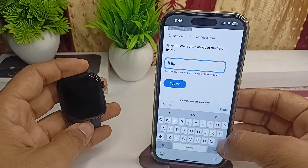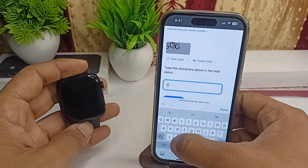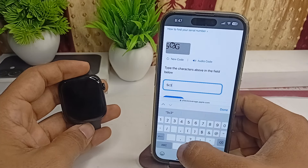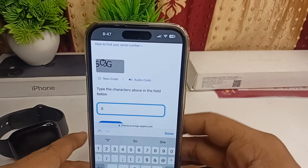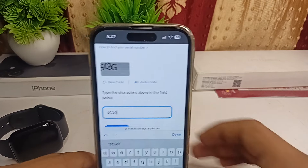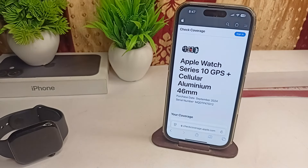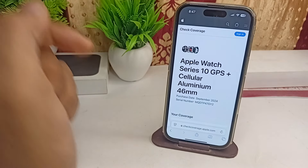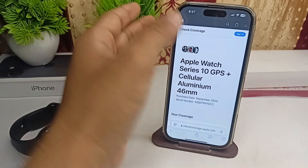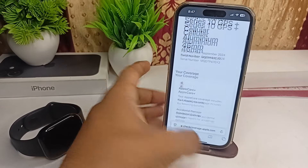After submitting, you will see your watch name and details. If you get an error, it means your Apple Watch is fake. In this case, the result shows Apple Watch Series 10 with GPS plus cellular, aluminum, 46mm, along with the purchase date, serial number, and AppleCare status. This confirms the watch is original.